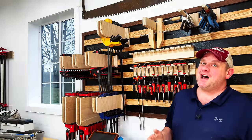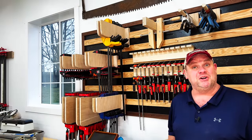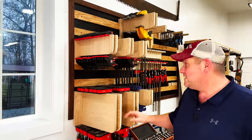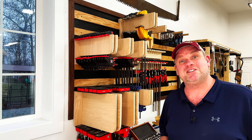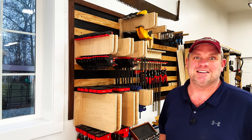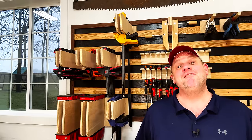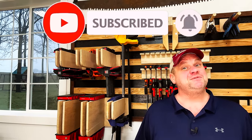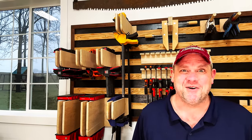That officially makes five clamp racks that we built today and I'm really pleased with each one. From the simple pipe clamp rack to the more complex parallel clamp and quick clamp racks, each one of these is going to get my shop just a little bit more organized. Thanks for joining me today on these clamp rack builds — if you haven't already, make sure you hit that subscribe button, leave a like, and leave a comment. It really helps out this small woodworking channel. Until next time, take care.